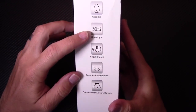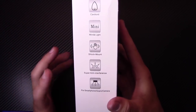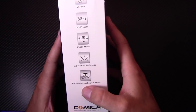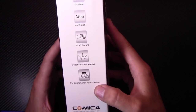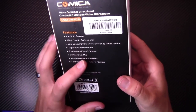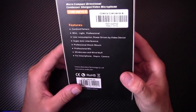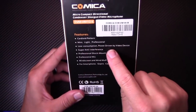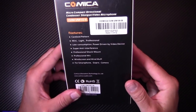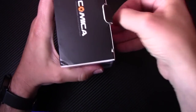So here's the CVM-VM10 II. It's a cardioid microphone — mini, really small and light. It has a shock mount, super anti-interference, and it's built for smartphone, GoPro, or camera, so it has multiple options. It also comes with a professional wind muff, and it's powered by the actual camera or device itself, so there's no battery required.